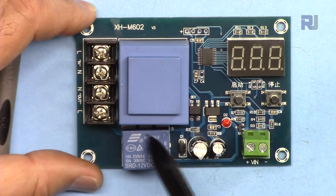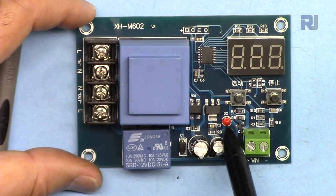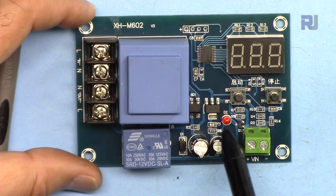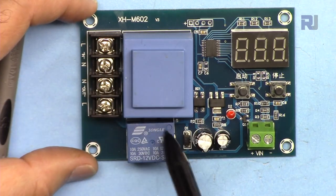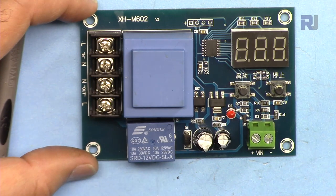When the relay output is on, this LED will turn on. When the LED is off, power will not pass through the relay and the charger will be turned off.